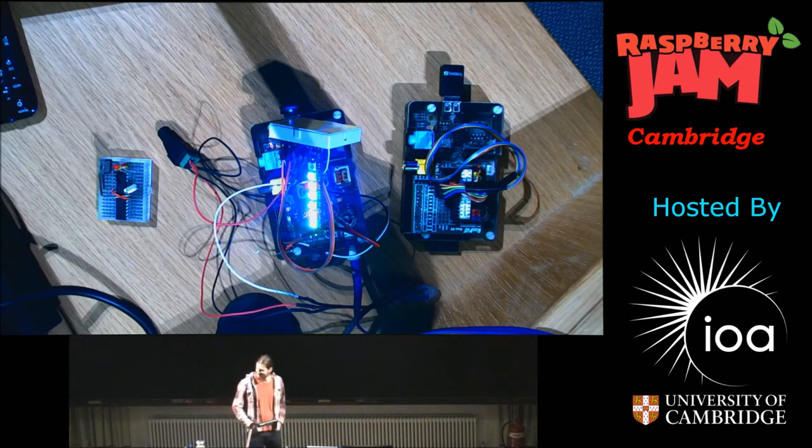I'm here to talk about Arduino. I'm Philip Howard — you may know me online as Gadgetoids. I also have a blog where I post Raspberry Pi related things. I'm here to talk about Arduino because I think it's the essential companion to a Raspberry Pi.